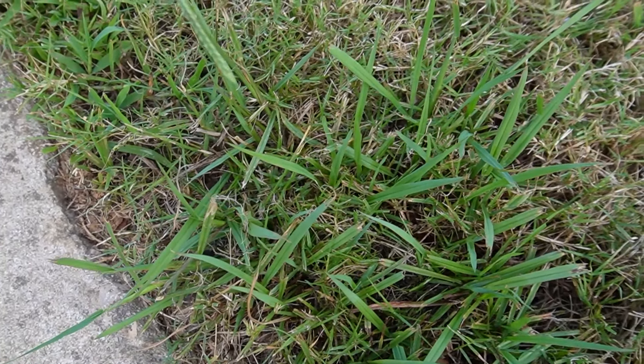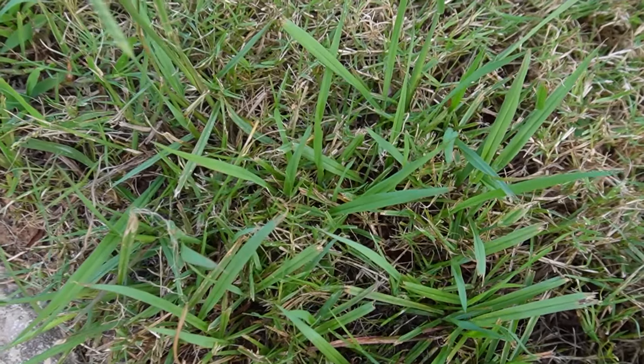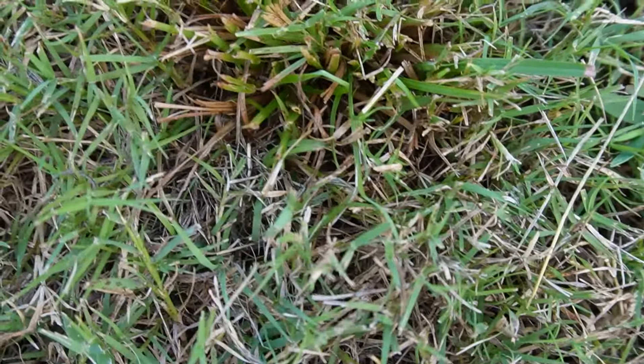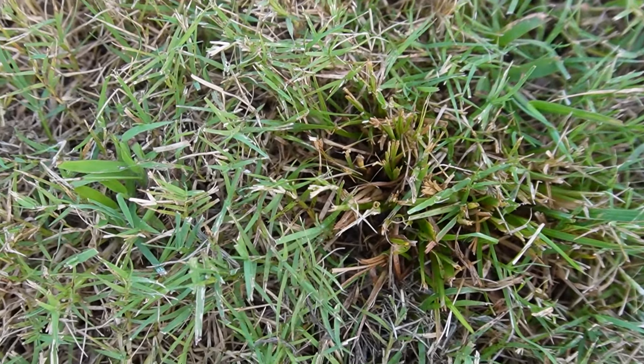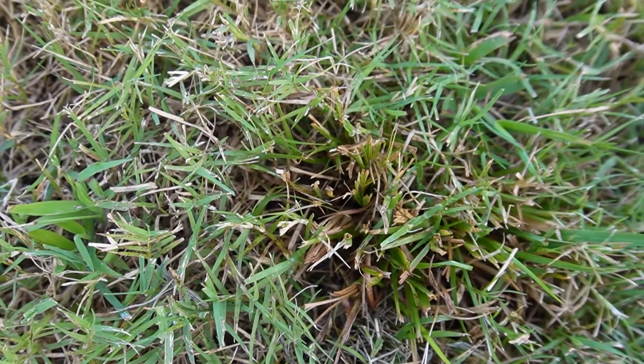The other weed still hanging around besides crabgrass is dallas grass — a perennial — and it'll become really obvious in winter when the crabgrass dies out. I may work on it with Tribute Total or glyphosate. I also still see broom sedge — it's been cut off so it's not standing as tall, but I'm continuing to pound it with Blindside, which is a good product for it. It may take multiple applications but over time I think I can get it under control. When I look at this lawn I'm not discouraged — I'm looking at it like: the bermuda made an improvement, crabgrass is about to go away, and I'm left with dallas grass and broom sedge which I'll continue to work on. I've put my fall pre-emergent out to keep cool season weeds out.